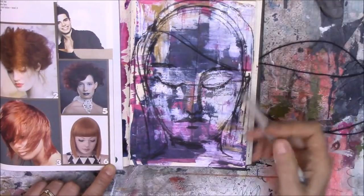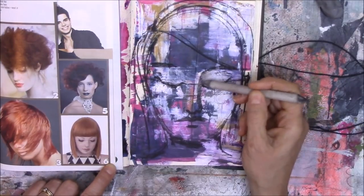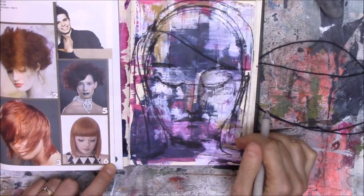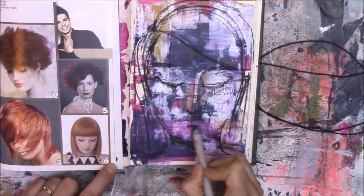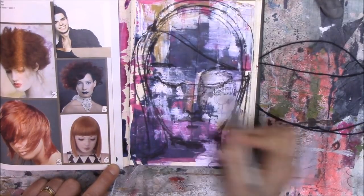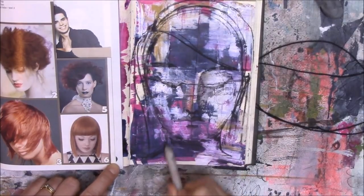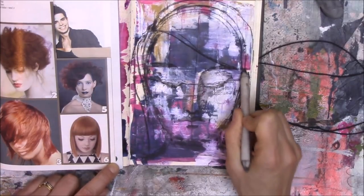Now I'm taking my blending stump and softening everything up a little bit, keeping in mind where the lights and shadows are falling. Obviously all the colors in the background are interfering with your view of the work at the moment, but I'll be sorting that out when I start adding white paint or white gesso. This is just the initial first layering of the work before we start painting on it.